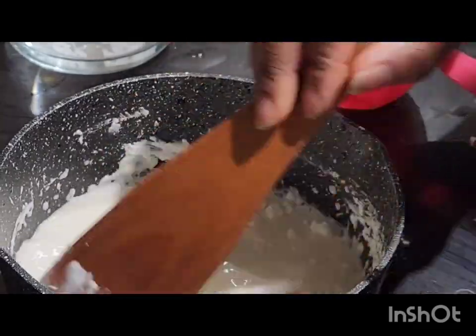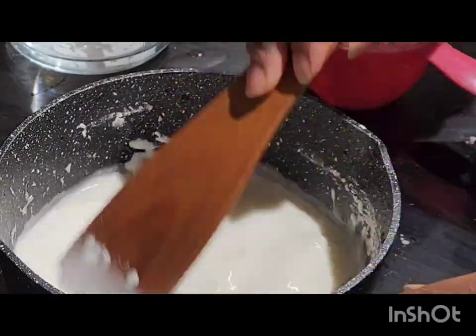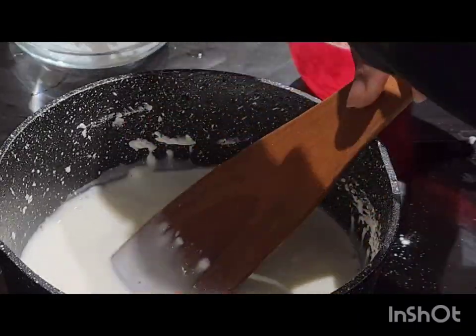Keep mixing till it's very light, as if you are making pap — pap or akamu.